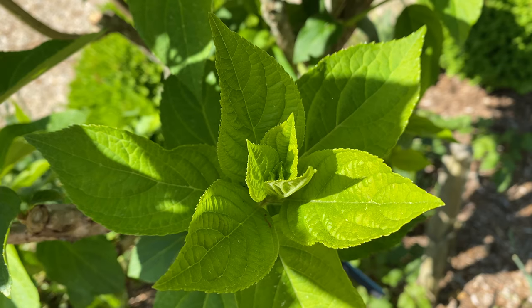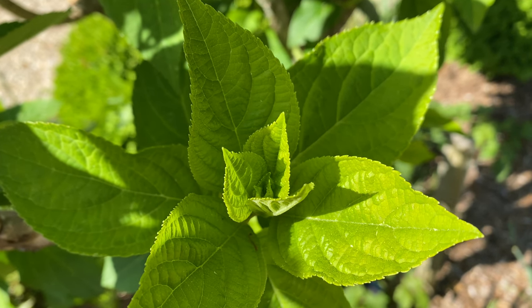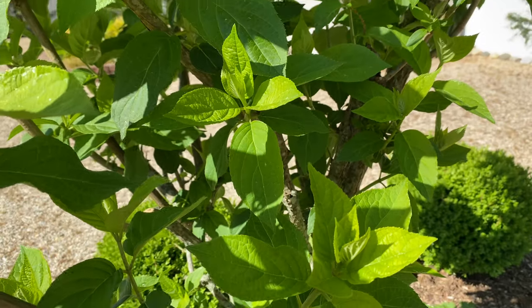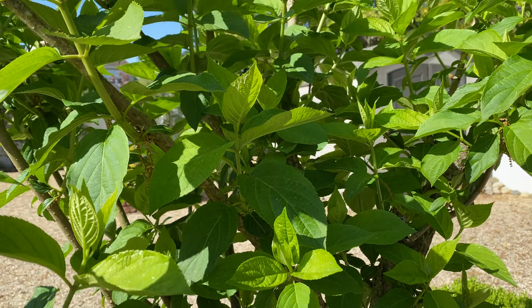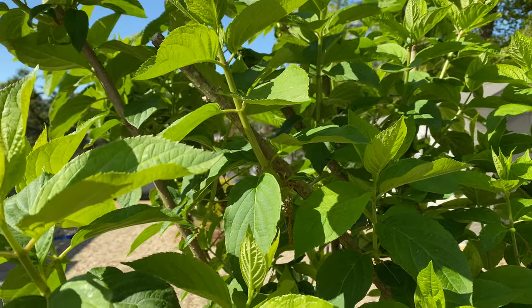What's nice to see is these are just leaves upon leaves upon leaves sprouting and opening up. And at the very end of all these stem tips is where you're going to get all the beautiful, beautiful flowers.